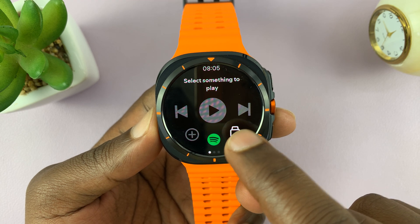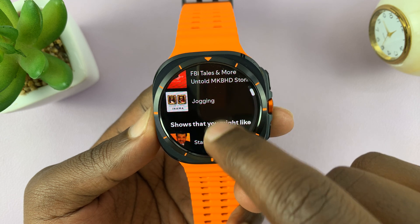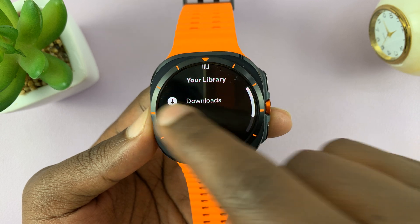And here we are — here is Spotify on my watch. You can access your playlists from here, your downloads, albums, all that stuff.